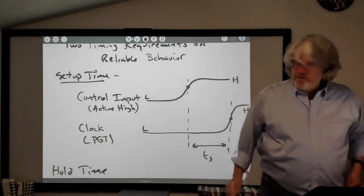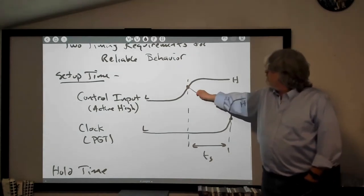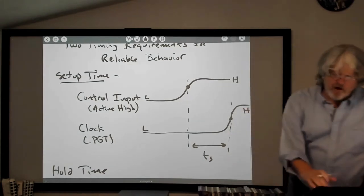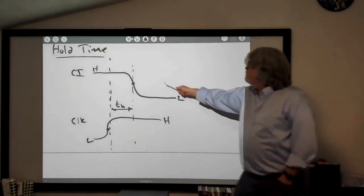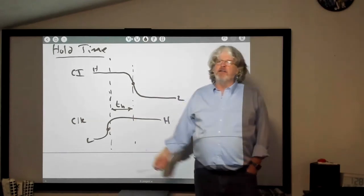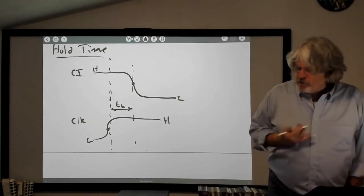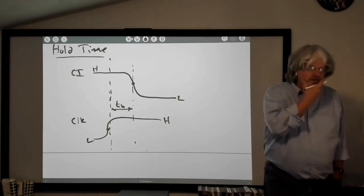If you're working with that chip, you've got a setup time of two nanoseconds. You've got to have the control high for two nanoseconds before you send it that positive clock edge. And you've got to hold that set input for another nanosecond after the clock goes high in order for the output to set reliably. That's something you need to worry about in real life when building real circuits.